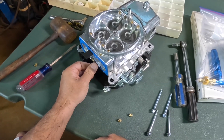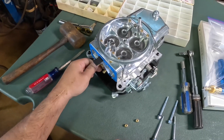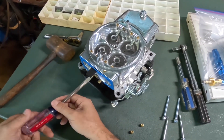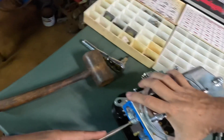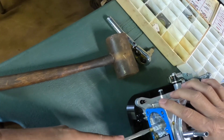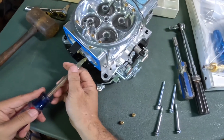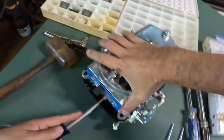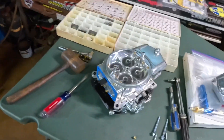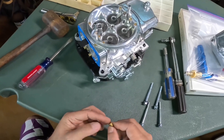Installing 79 in the primary. 80 in the secondary. It looks like we've got 76s stock.